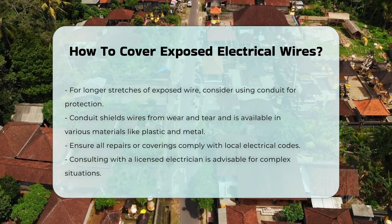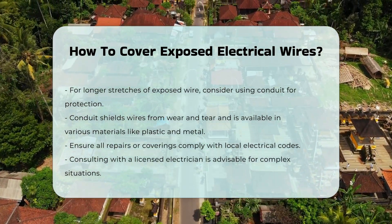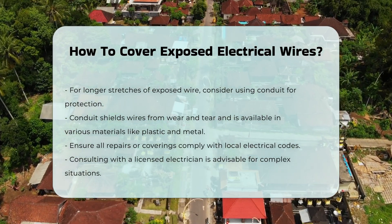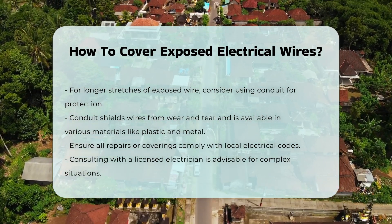In any case, ensure that any repairs or coverings comply with local electrical codes. It is advisable to consult with a licensed electrician for complex situations.